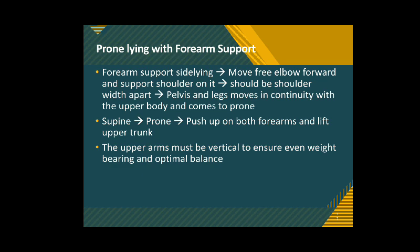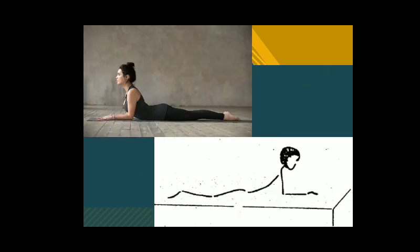During prone position, the upper arm must be vertical so that weight bearing is even and there is optimal balance, so the patient is not fearful of falling. This position is familiar from yoga — it is known as bhujangasana, where upper body weight is transferred through the shoulders to the elbows and forearms to the ground. The upper trunk and head are extended, head is straight and facing forward, whereas the pelvis and lower limbs are flat and supported by the floor or mat.